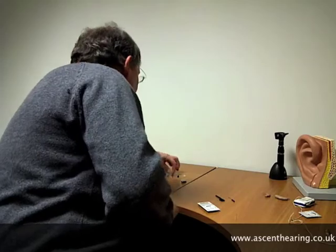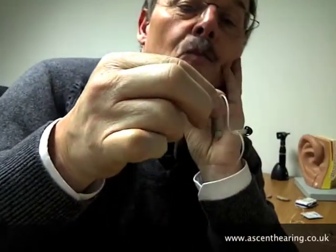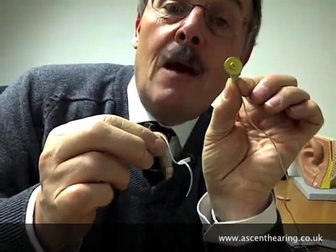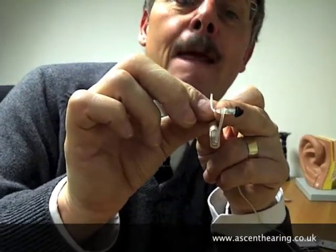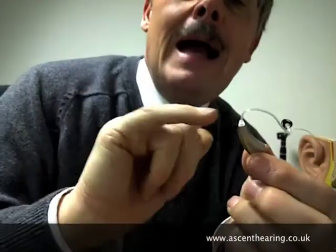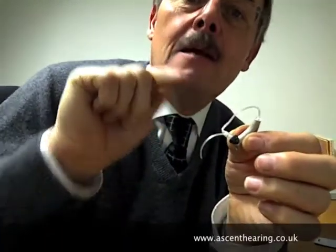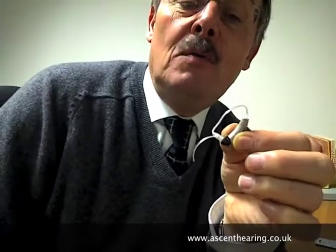Very recently we've come to this product, where we've actually taken the receiver of the body aid and miniaturized it down into that tiny little capsule — that's now the loudspeaker. We've taken that loudspeaker out of the hearing aid case and placed it at the entrance to the ear canal. That's called a RIC — receiver in canal — hearing aid, and the tips are available in a variety of sizes.